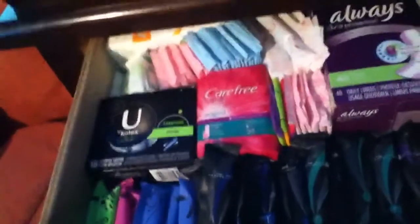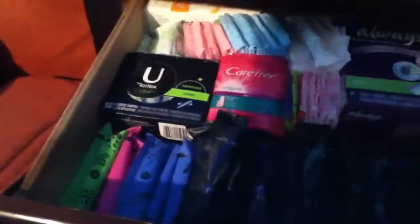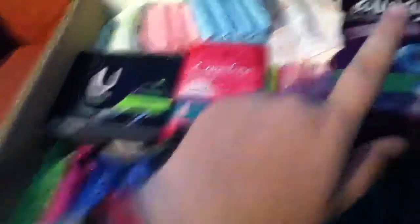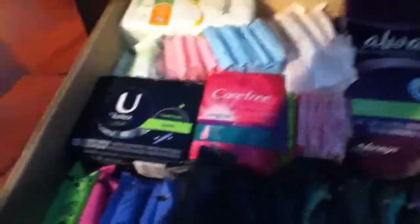I also have a lighter in there — I don't know, it's just cute. Then in this next drawer I try to keep most of my tampons, pads, and panty liners. There are three boxes that aren't open — this one, this one, and this one — I just keep those in there to take up space. The open ones without boxes I'm going to try to use up as quickly as I can.